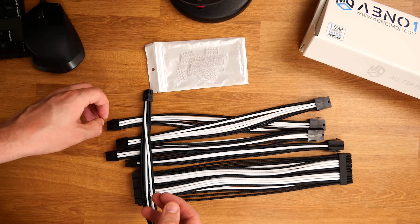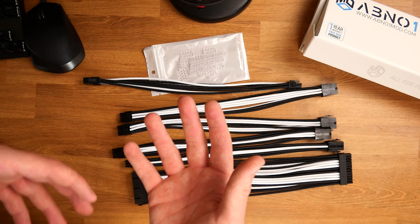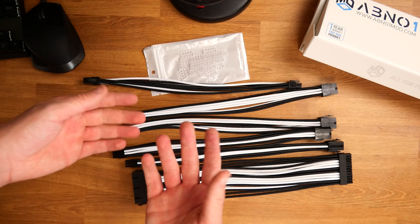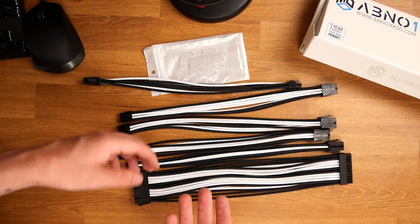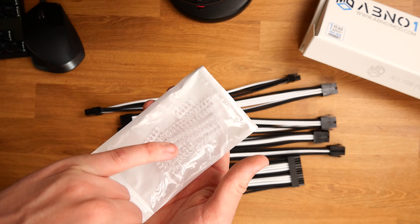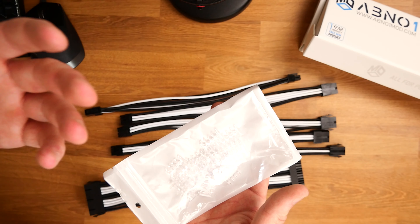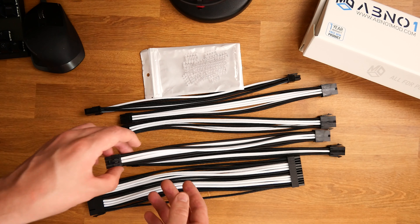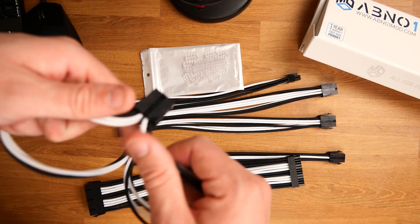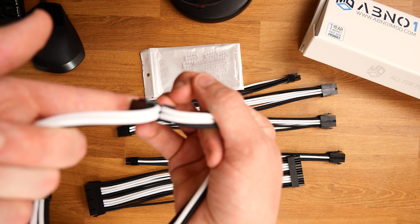Here we have the 24-pin motherboard cable, and you can see it's a very good length — talking about 30 centimeters of extra cabling. Just remember, if you are going to use these, make sure the back of your case can handle that little bit of extra girth, because these can add a bit. They are extremely nice — I went for the black and white, so it's two black, three white, two black, three white, two black — an absolutely brilliant design.